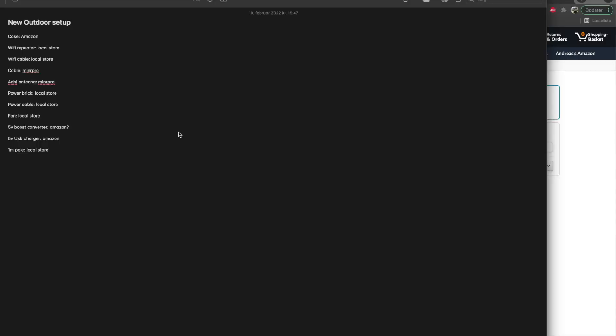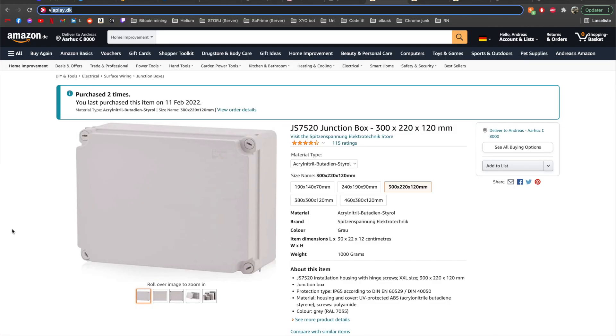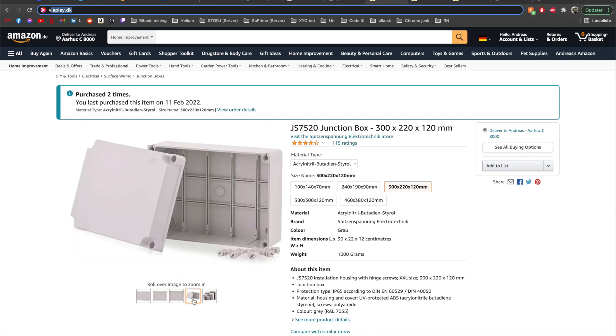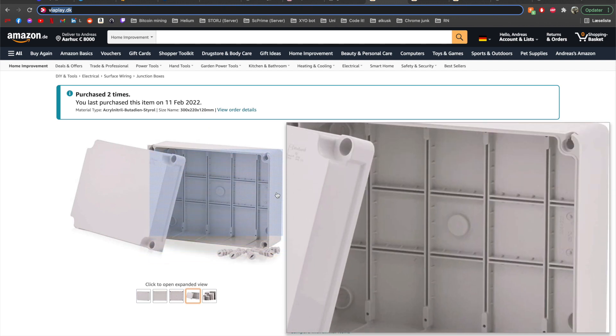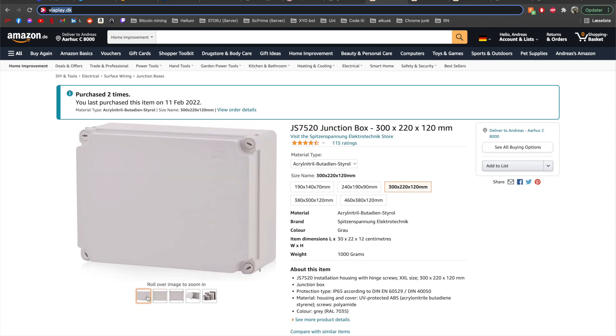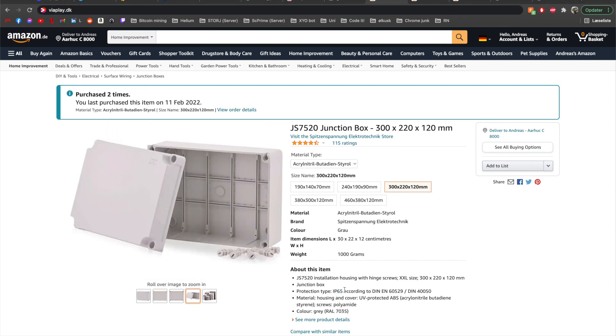I'm here on the computer where I have taken some notes about the parts I need for the outdoor setup. First, I need a case — this needs to be waterproof. I found a really good one on Amazon. It's a junction box where you can pick your size. It is waterproof, with inline sealing in the cover. It's IP65, which has been working for me for months. As long as you screw the screws on properly, you shouldn't have a problem.